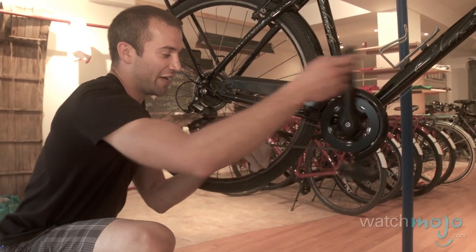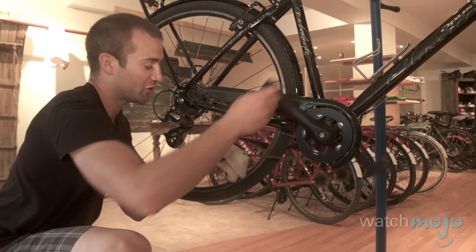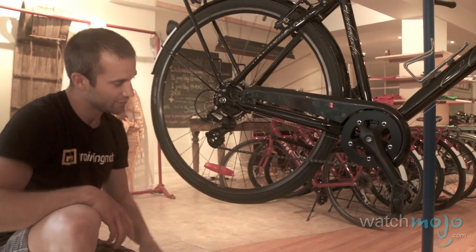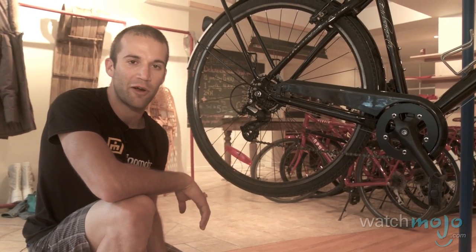So you want to make sure that while you've lubricated the chain well, you also get rid of any excess. That should be pretty well done now — as you can see we've got a nice clean chain, it's well lubricated, and that should run nice and smoothly next time you're out riding.